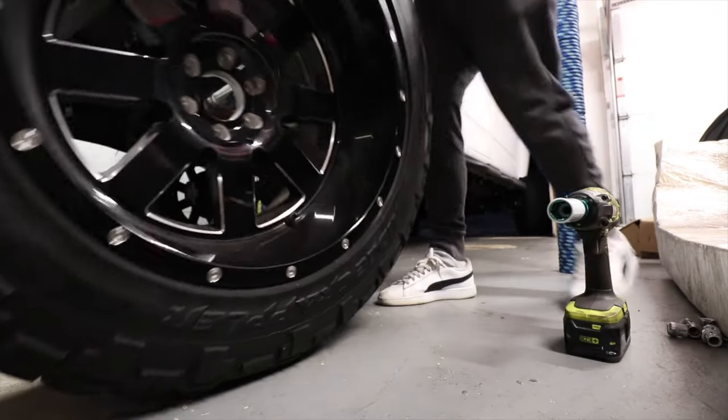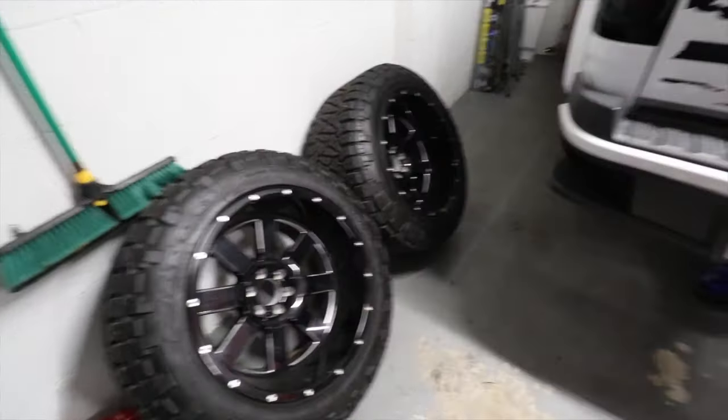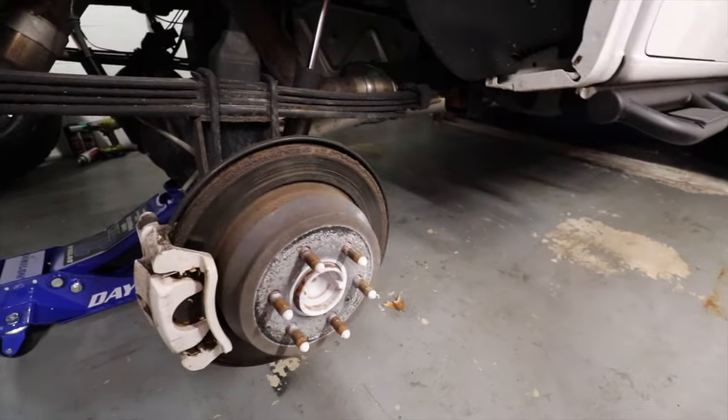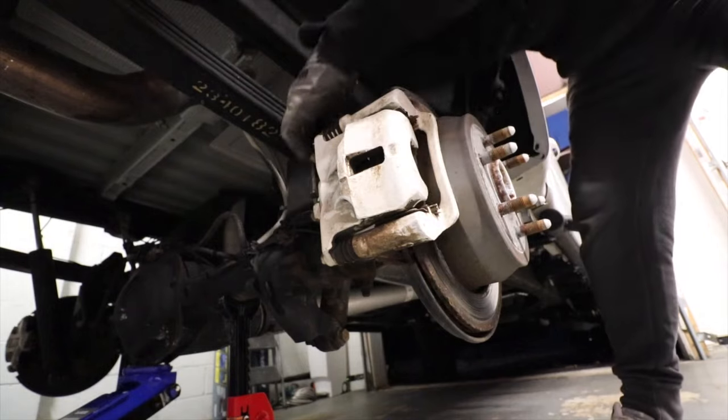Those wheels are super heavy — you realize how heavy and how big they are, it's crazy. 41,000 miles on this bad boy. It's definitely time — since I'm gonna do pads, it's better to do the rotors as well. 18 millimeters.